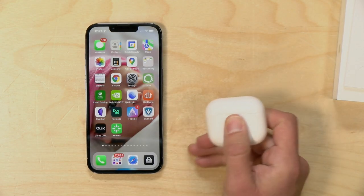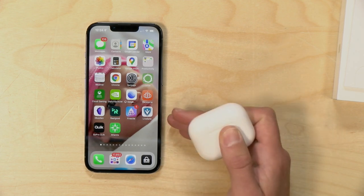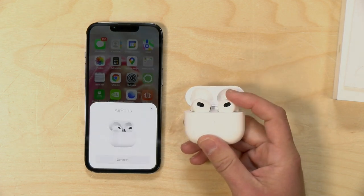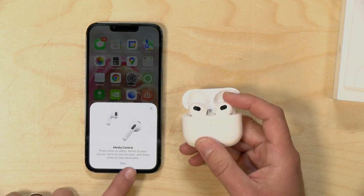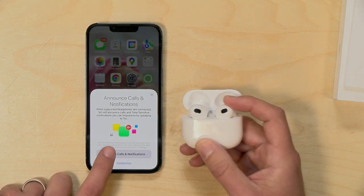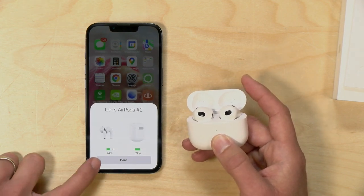Now what I want to do is pair these up with my phone and get it all working. Let's pair this up now with my iPhone Pro. One thing it prompted me to do was install the latest update, so I am now on 15.1, and the compatibility on these will be from the iPhone 6s and up. All you have to do is just open up the lid here, and it will prompt you on the phone automatically. We're going to click connect here, and it's given me some tutorials about how these things work. It can also announce my calls and notifications, and I'm going to turn that on just to see how it works.